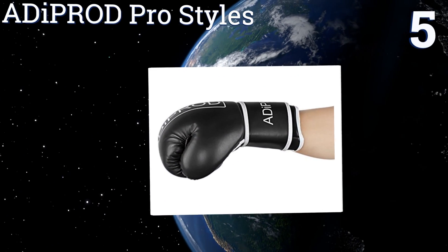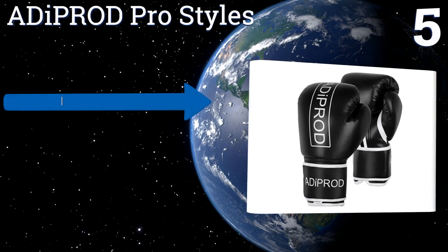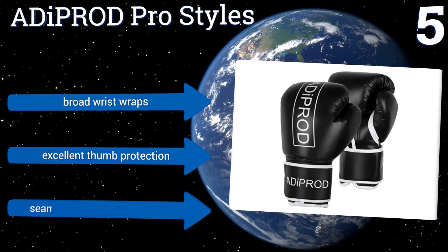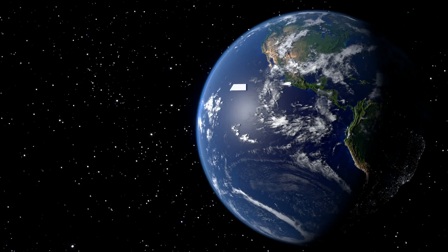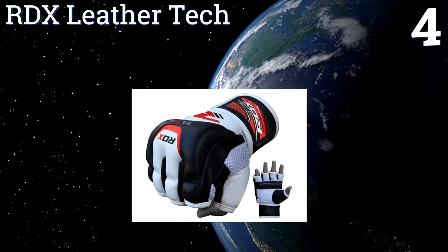At number five, these Adiprod Pro Styles cost half as much as many gloves of similar form and function. Their thick end-to-shock foam padding makes them a forgiving choice for the newer boxer who's yet to learn proper wrist and fist positioning. They have broad wrist wraps and excellent thumb protection, but the seams are prone to eventual tearing.